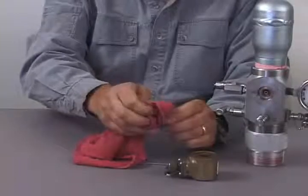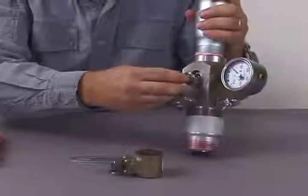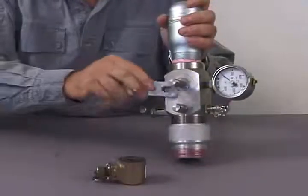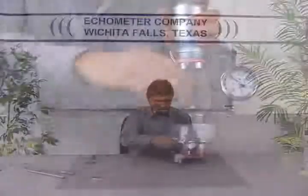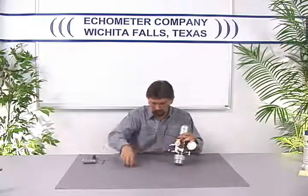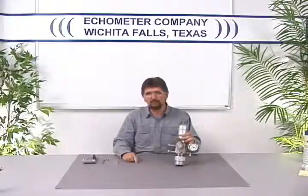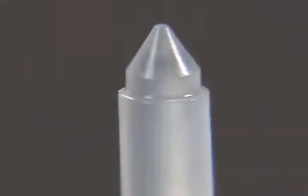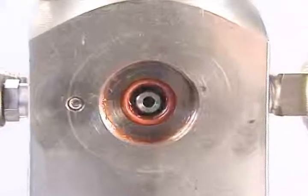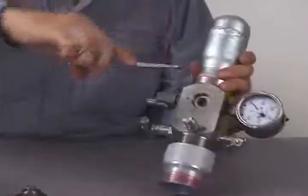To clean the dart valve, wipe the tip with a soft clean cloth — or in the field, your fingers will normally work okay. Once the dart valve is cleaned, reassemble the solenoid assembly. If after cleaning the dart valve the gas gun still leaks from the pressure relief hole, then the dart valve seat should be inspected. The dart valve seat sits just underneath the dart valve plunger assembly and is held in place with an O-ring.